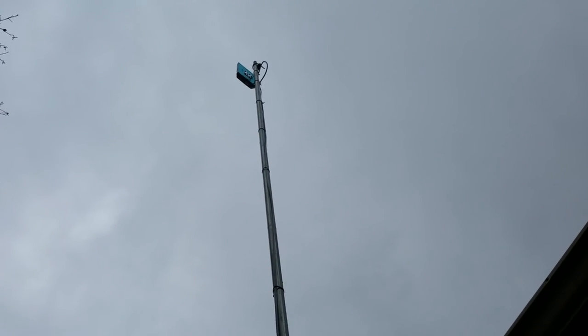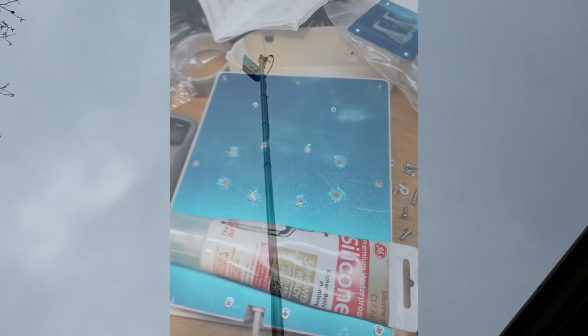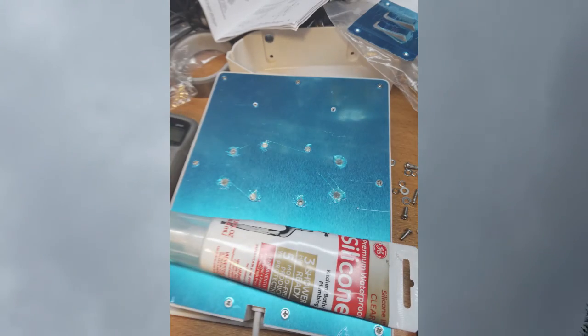I'll throw in some pics of installing the bracket and the silicone I used. And then we'll talk about the adjustments I actually have to make to this antenna again.